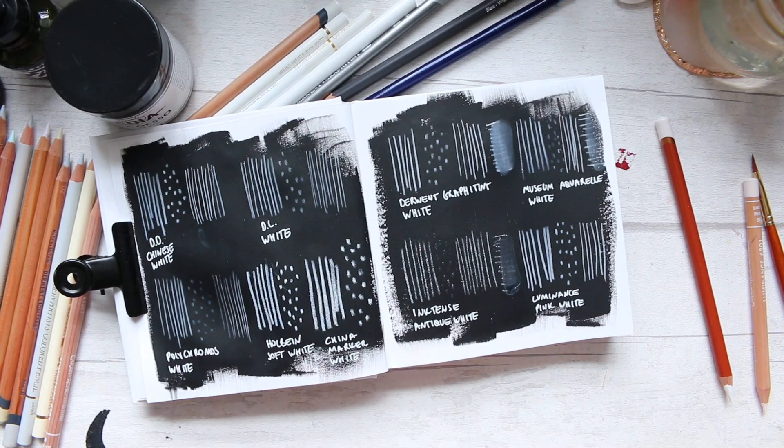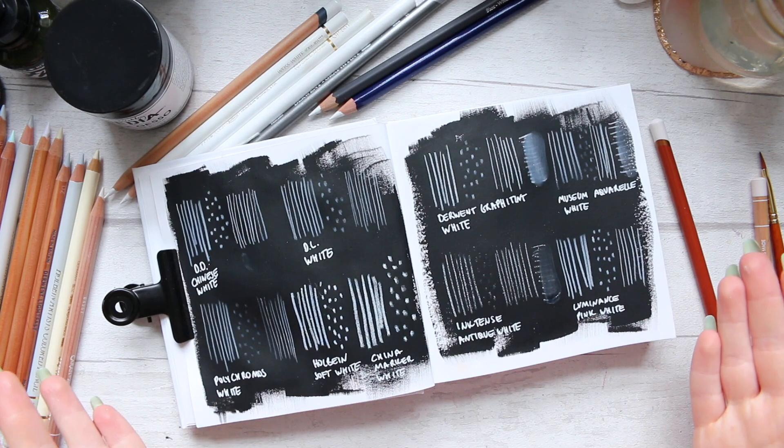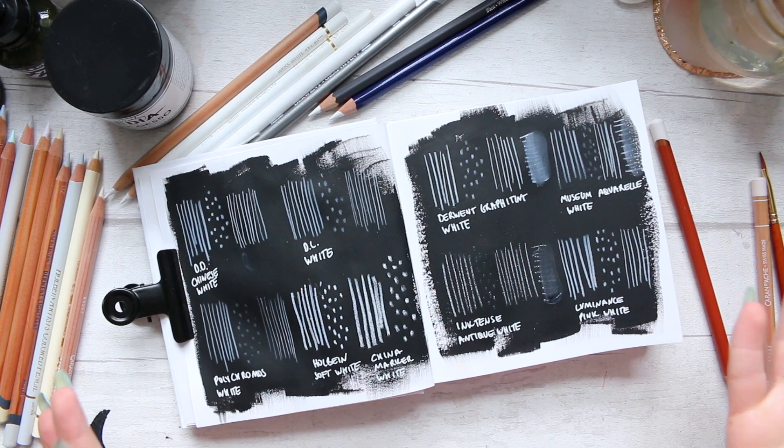I hope you found this useful. I really wanted to have a video on my channel you can refer to — and actually myself as well — this was super useful. I roughly knew which pencils I enjoyed using for white, but there were a few surprises. I literally discovered the Derwent Graphite Tint White — who knew it would perform so well for layering on other mediums?